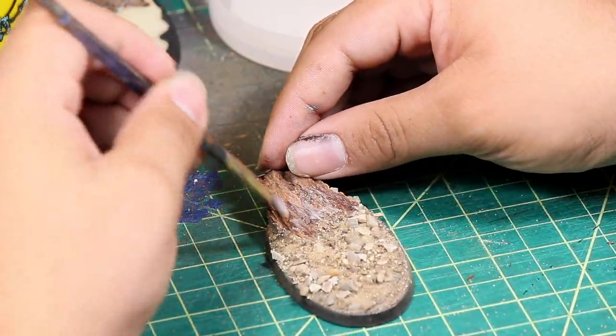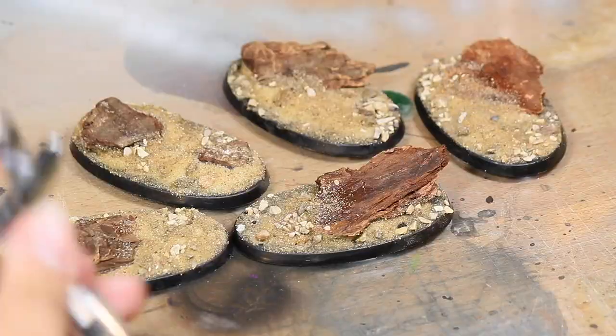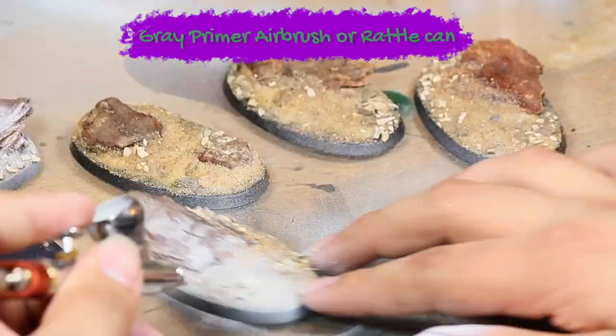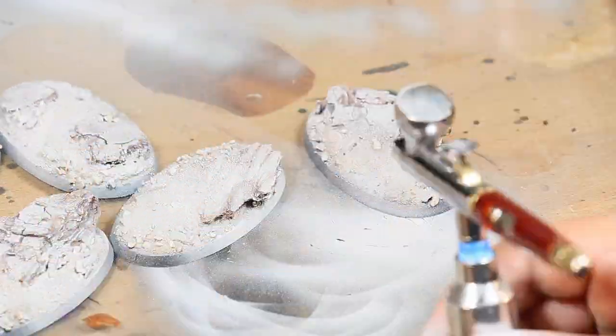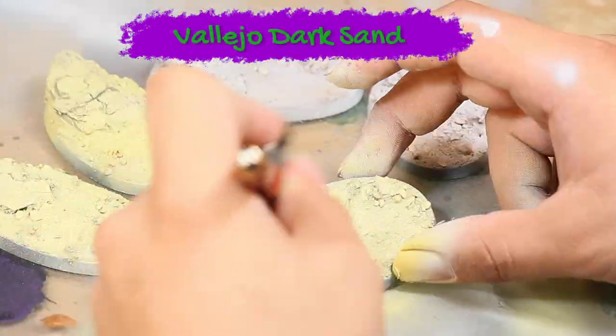I did the same thing for all five bases. I also applied a little bit of extra sand to the wood chips to help incorporate them into the base a little bit more naturally. Once that was all dry, I primed all the models grey, then I base coated all of the models with Vallejo dark sand.